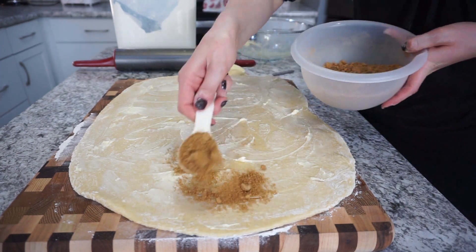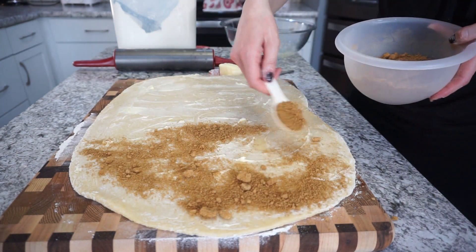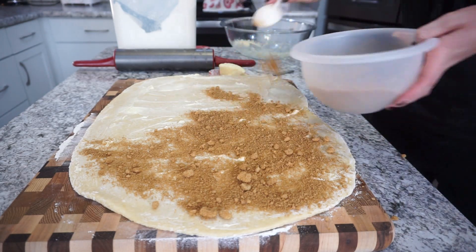Then take that brown sugar and cinnamon mixture and spread it across the dough in a nice even layer.